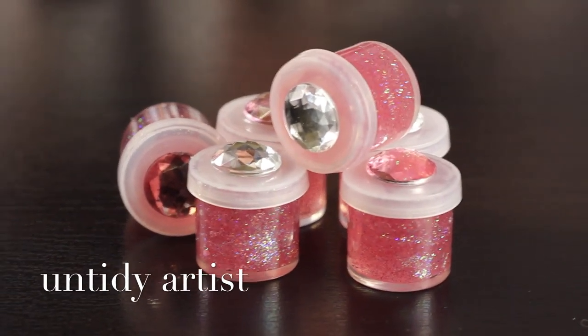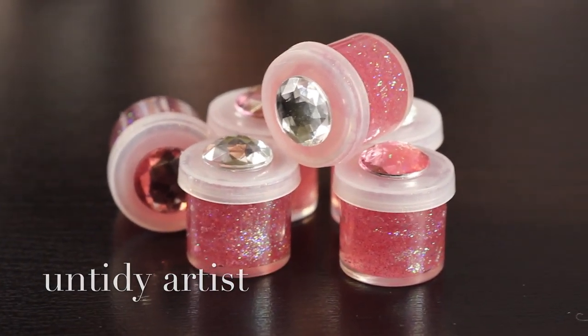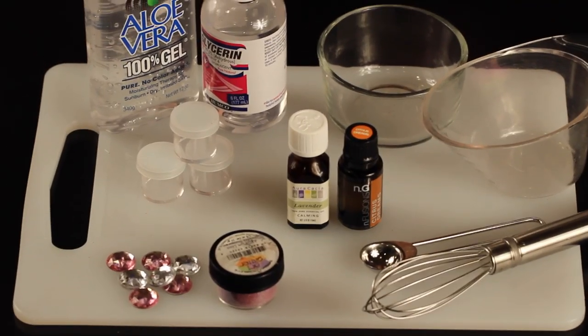Hi and welcome to the Untidy Artist. Today I'm making Fairy Glitter Gel. Let's take a look at our supplies.